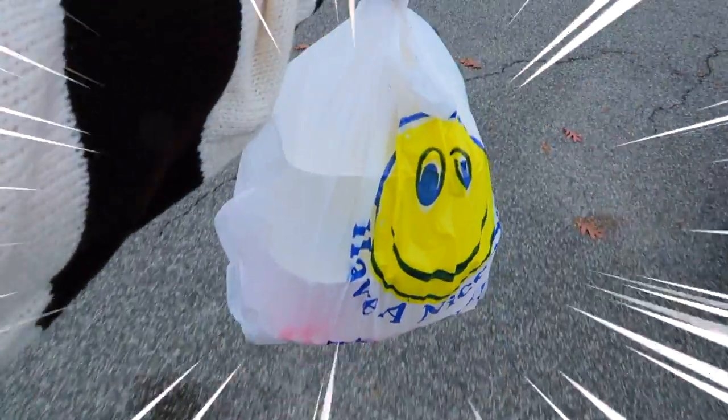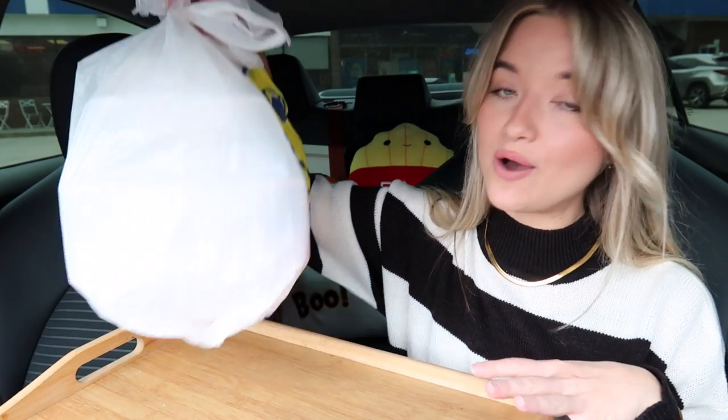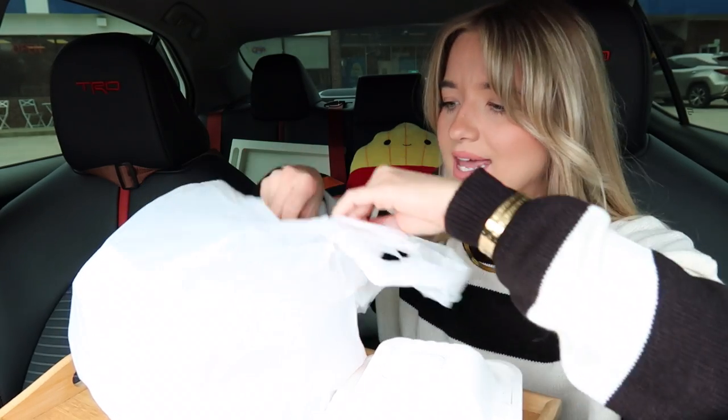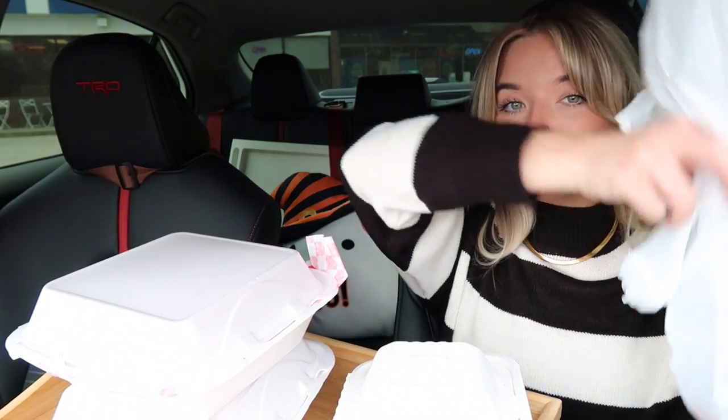Alright guys, we have secured the bag! Let me pop into my car and get everything set up. I do want to apologize about the lighting — it's very overcast today. I was talking to the guy in there and this is truly a local restaurant. It's owned by a husband and wife. He said he had to completely gut this place — it used to be a pizzeria and was really nasty on the inside, so they completely redid it. It looks really nice now. I will link their Facebook page in the description box.